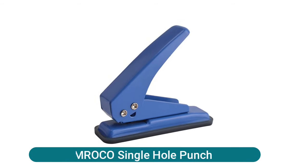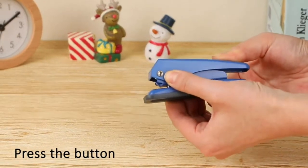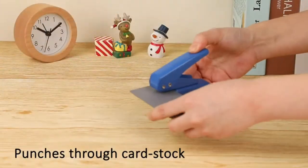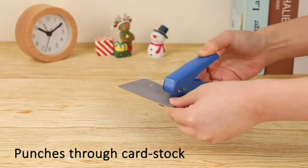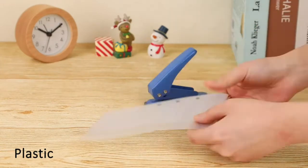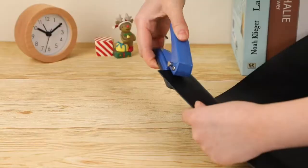Mroco single hole punch — precise punching hole. The single hole punch allows you to punch the hole location precisely in alignment every time with a removable bottom catcher. Trust this hole punch for perfectly professional precision. This slim and lightweight handheld hole punch tackles up to 20 sheets paper punch capacity.